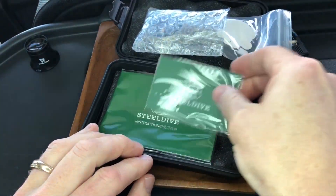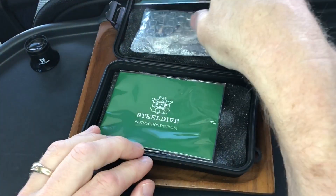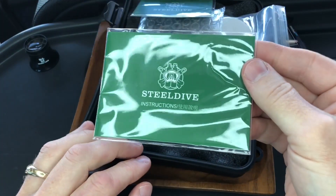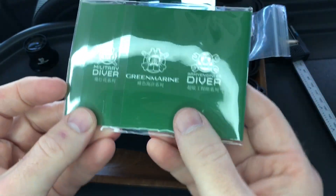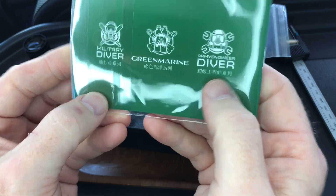I'm going to show you this first — we've got the warranty guarantee, and this is new: they actually have an instructions kit now too. And there are the three different logos: Military Diver, Green Marine, and Army Engineer Diver. This one should be Army Engineer Diver.